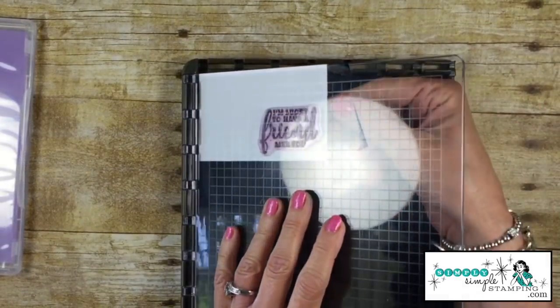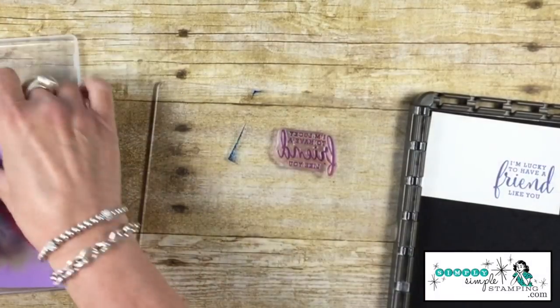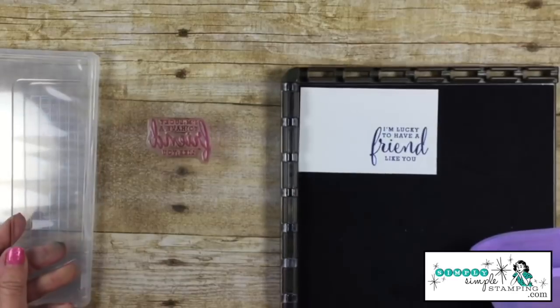When you're working with your stamparatus, sometimes you might get ink on the side or it's just time to clean the stamp. I can just pick up my chamois and wipe that off and I am good to go.